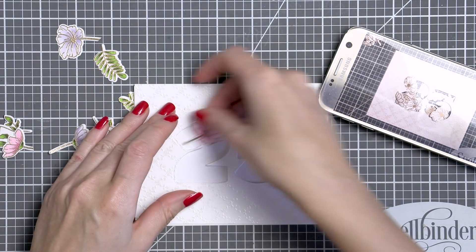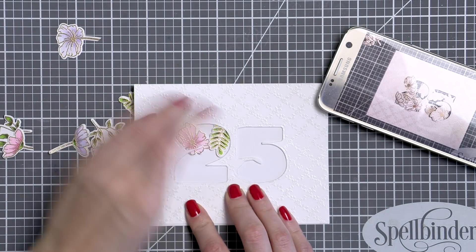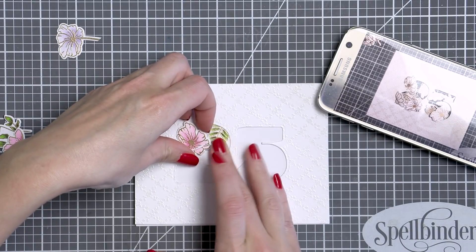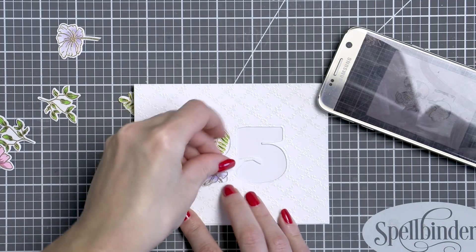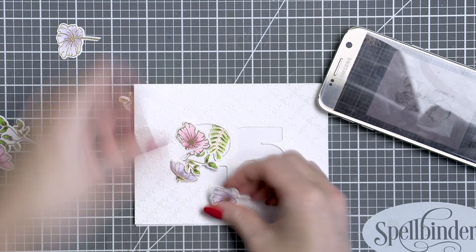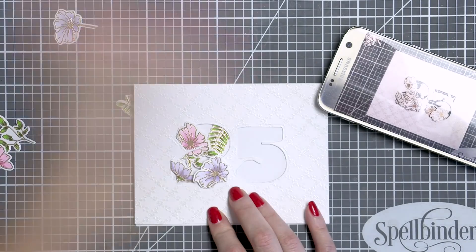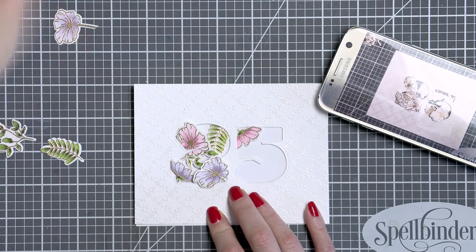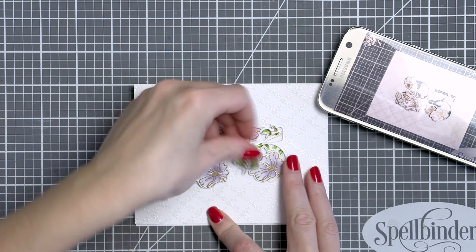Once my coloring was finished, I pulled up the photo on my phone of the arrangement and started recreating the floral arrangement with the colored flowers. I'm really glad I took the photo and had it as a guide because otherwise it would have taken me forever to plan the image placement all over again. So here's a tip: if you've arranged something once, snap a photo and use it as a guide.